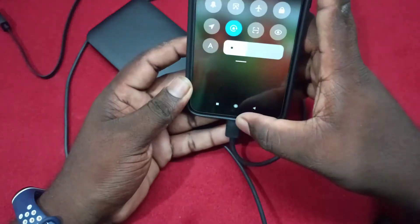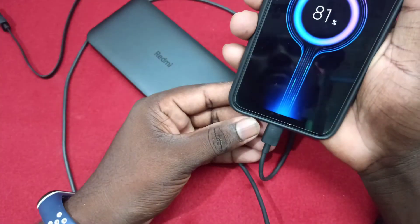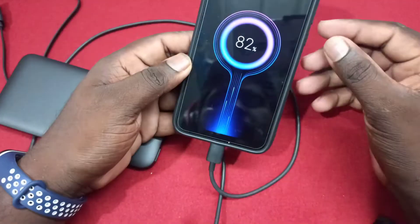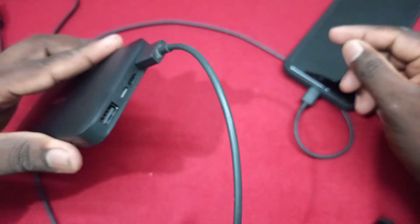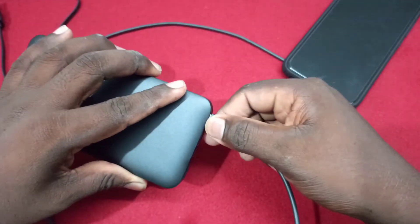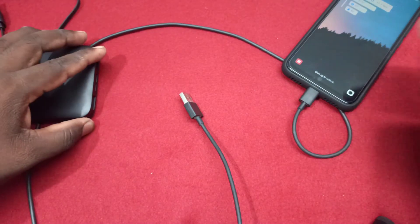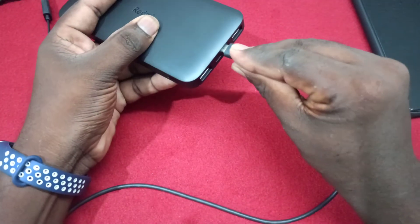If you use that, you can use the port on the left side. If you have a charge, you can charge through the port. Now, you have two ports: Micro-USB ports and Type-C ports. If you use any charger, you can use the cable.